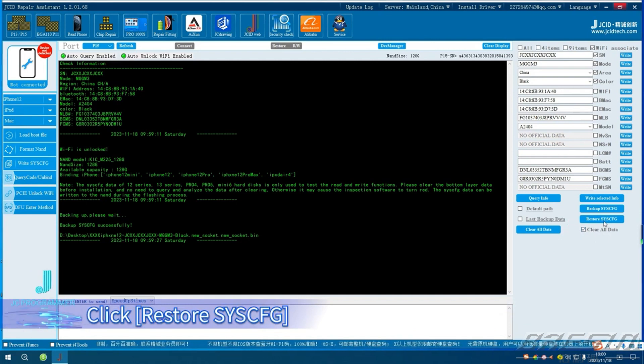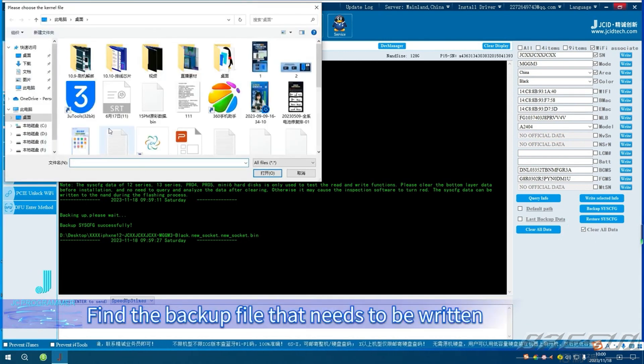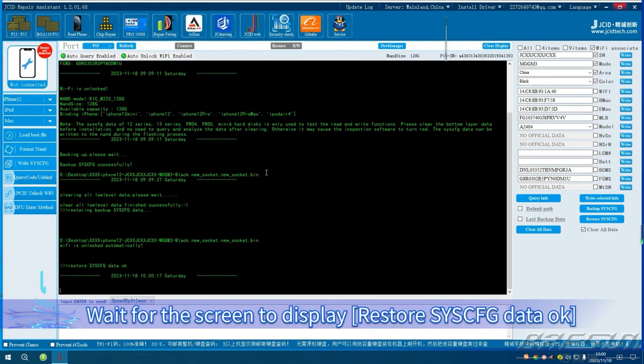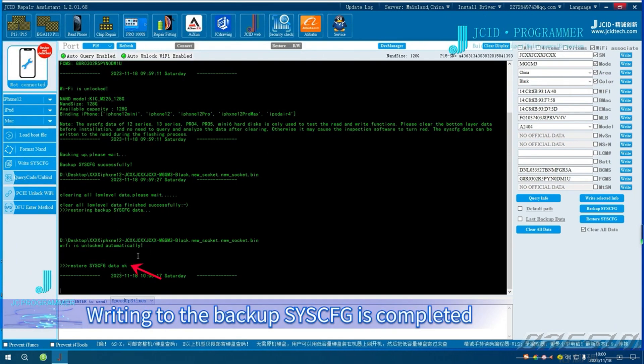Click Restore Sysq, then find the backup file that needs to be written and click Open. Wait for the screen to display 'Restore Sysq data OK.' Writing to the backup Sysq is completed.